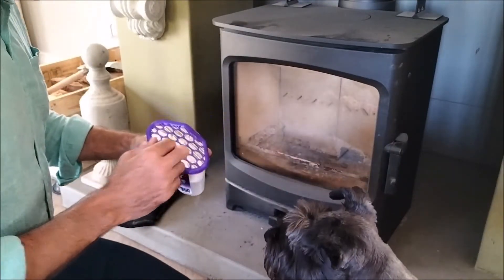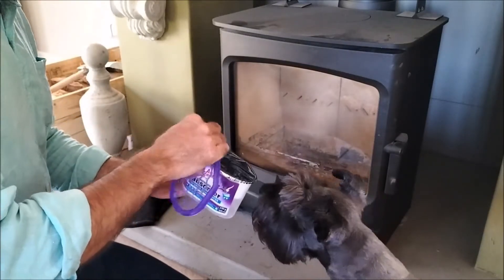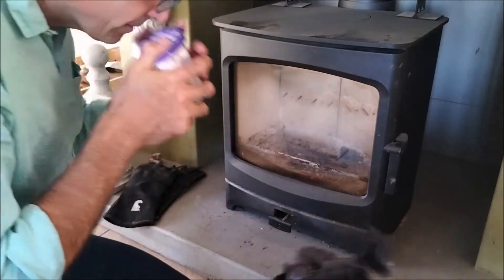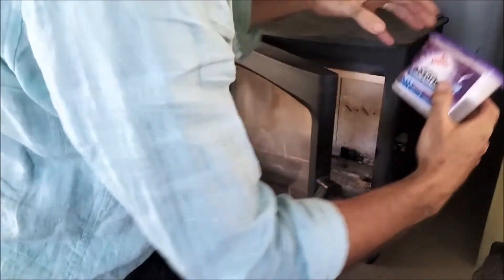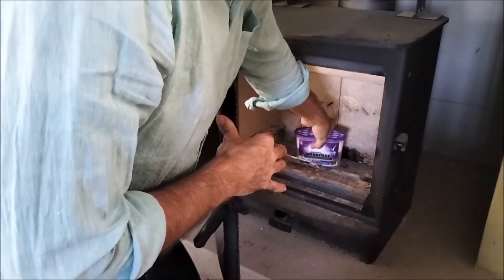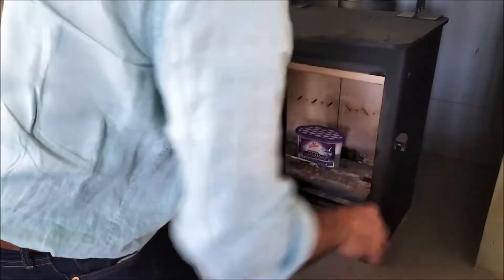That moisture potentially is floating around in my stove. You're supposed to take this off — it's also going to smell of lavender — and the moisture liquid should build up in there. I'll leave that in there today, day one, and then we'll forget about it for a month and see where we're at.